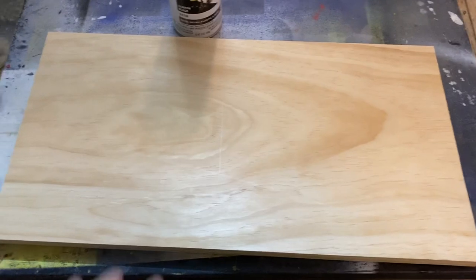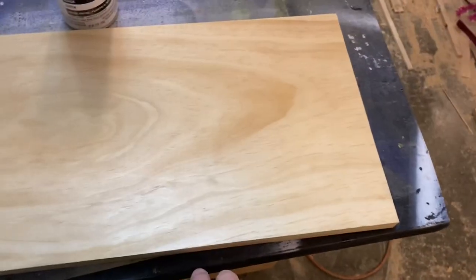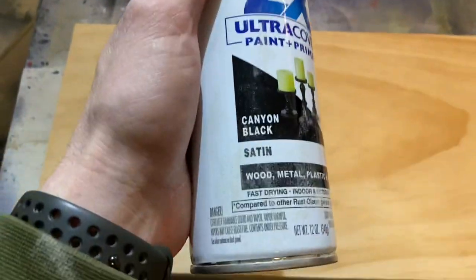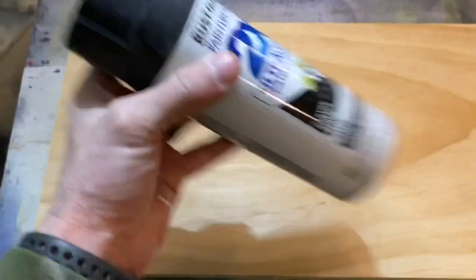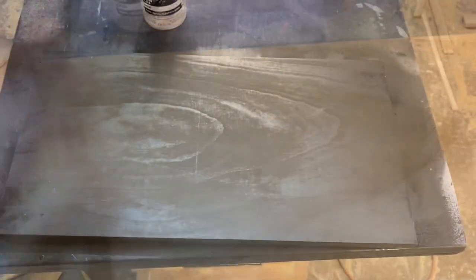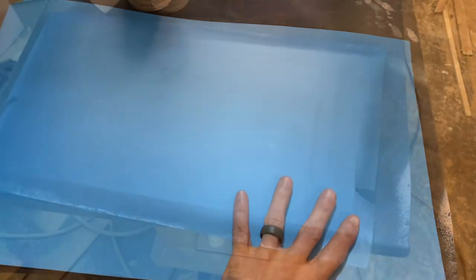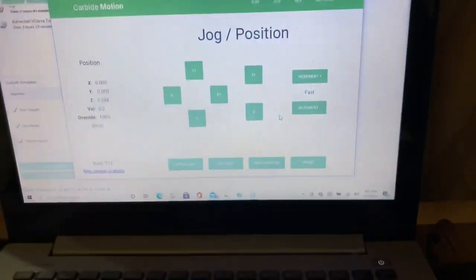Cut your stock the way you want it. Mine I do 19 by 10. I use this paint right here - 2x Canyon Black Satin - and then we just spray it all over. Now you want to slap some more mask on it.